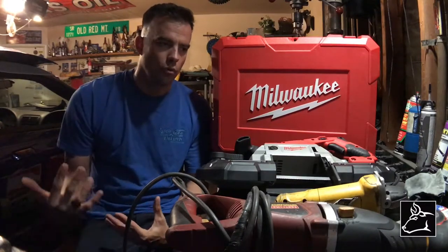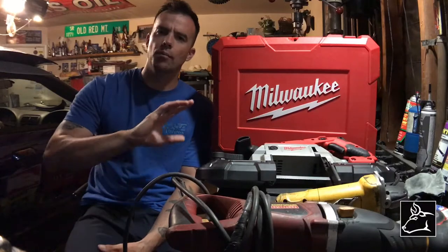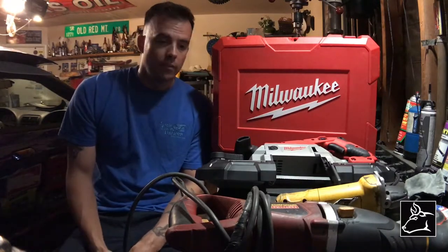Why is cutting metal so badass? Because if you get to that point where you can cut it and then put it back together — like if you have a welder — you can make anything you want. It's no longer about will this piece fit my car. It kind of turns into everything fits my car. It's just how much work I'm going to have to do to make it. Without further ado, let's get right into it.